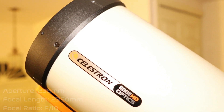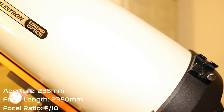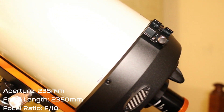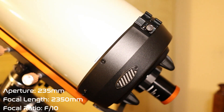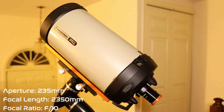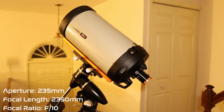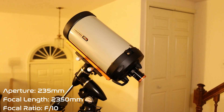As its namesake suggests, the Celestron Edge HD 9.25 has a nine and a quarter inch aperture, which is 235 millimeters, and a focal length of 2,350 millimeters, giving the telescope a focal ratio of f/10.